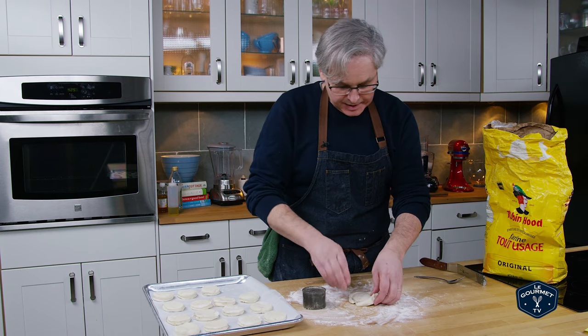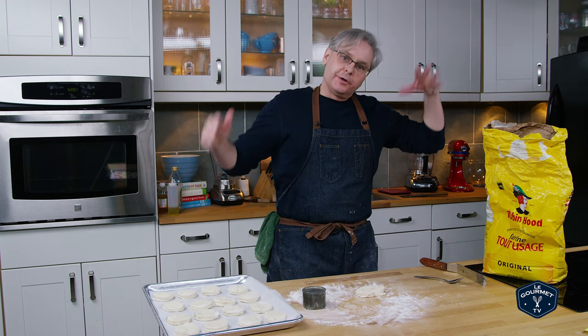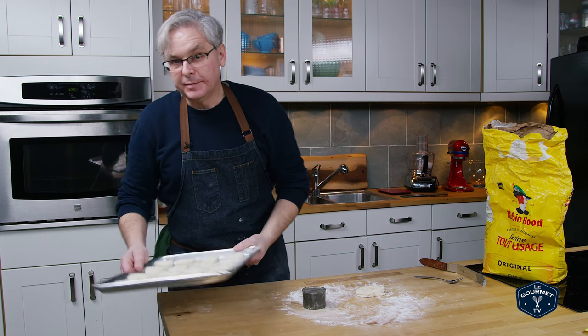So now these get baked in a hot oven, which is anywhere between 400 and 450 degrees. I'm going to go right in the middle at 425 and we'll put them in for 15 minutes.